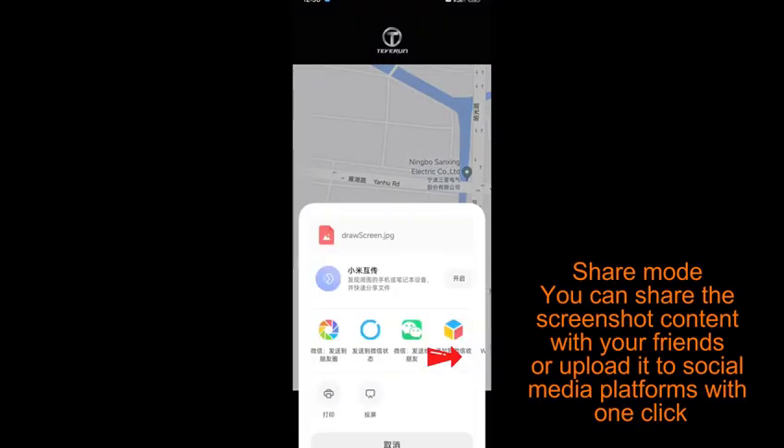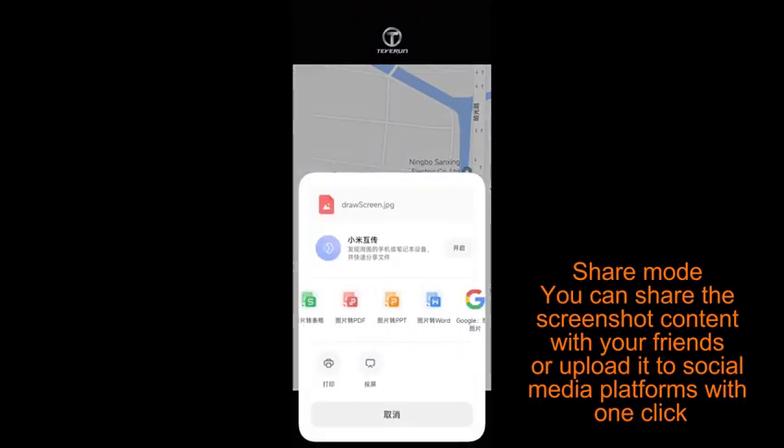Share mode: you can share the screenshot content with your friends or upload it to social media platforms with one click.